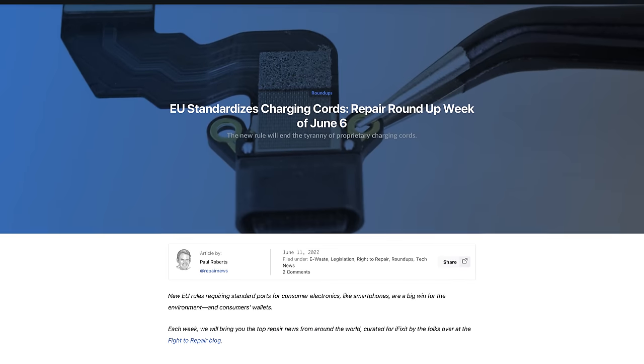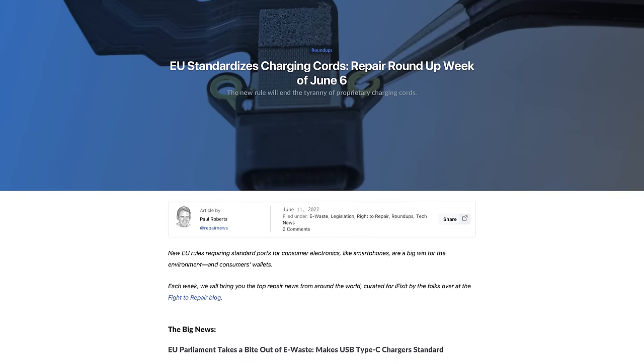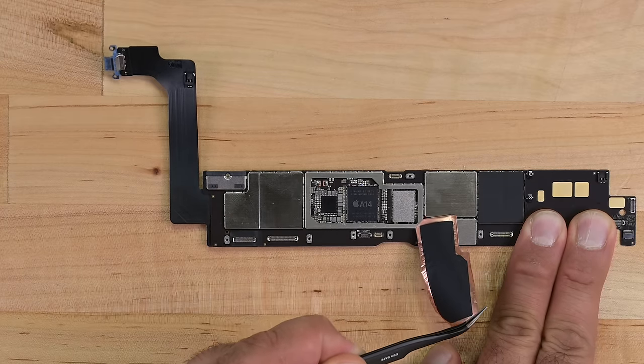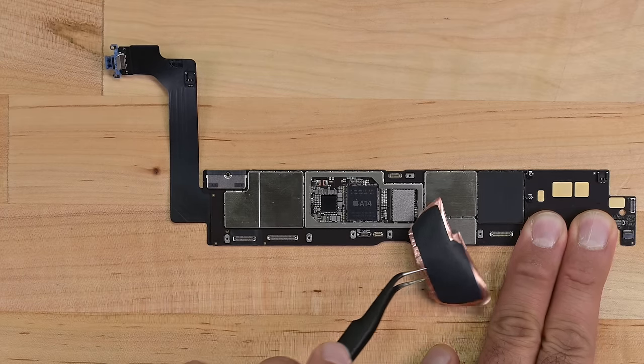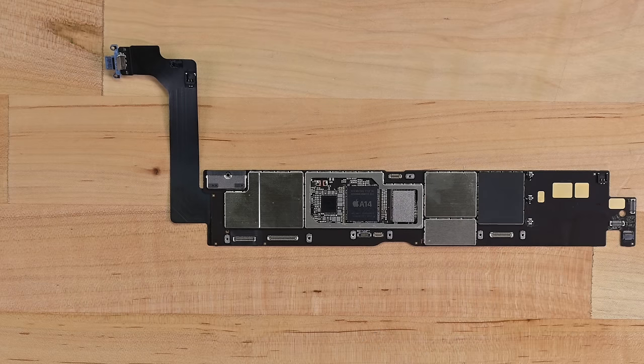Of course, they're doing this altruistically — not because of EU legislation forcing them to do it. De-shielding the components reveals the A14 system-on-chip, which first made its appearance in the 4th-gen iPad Air and the iPhone 12 line of devices. A detailed chip ID will be released on our website soon, so keep an eye out for that.